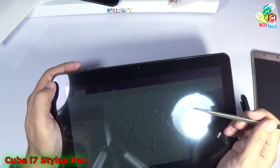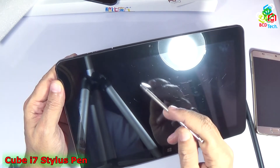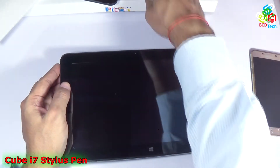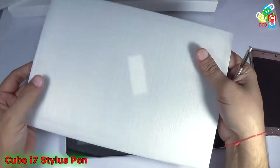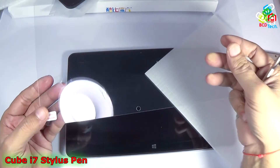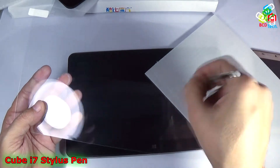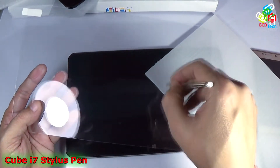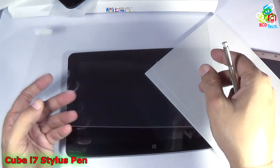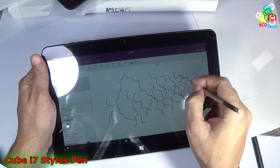If you turn off the display, you can see that this stylus is leaving a mark — but that is not on the display exactly, that is on the plastic film. That's why I had bought a tempered glass for this Cube i7 Stylus. Now I can use this pen with the tablet without hurting or scratching the film or the screen.